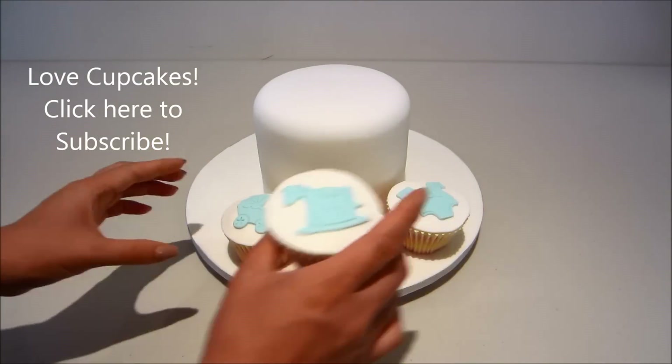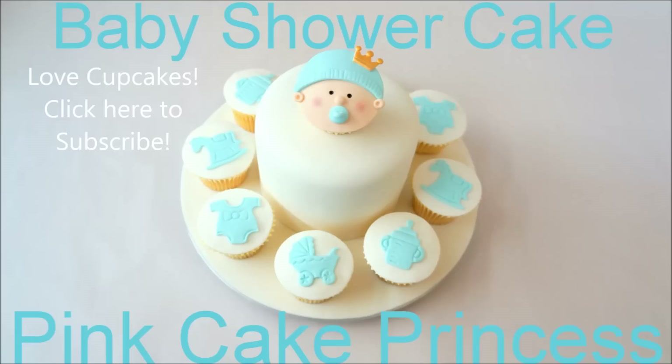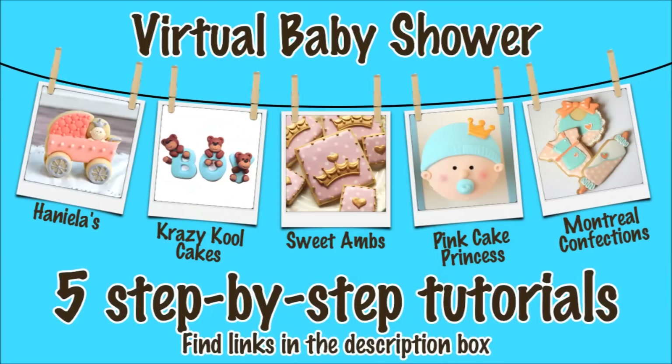If you place them all together with a small ice cake on a cake board or a cake stand, you'll have an extra special baby shower cake. This is part of a virtual baby shower collaboration. You can check out all these great tutorials in the video description below or at the end of this video with the clickable links.